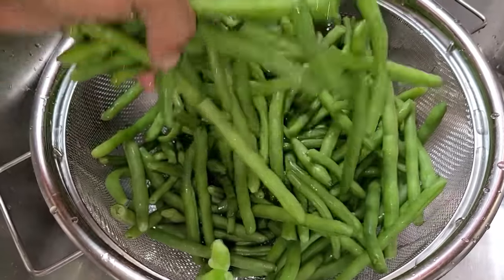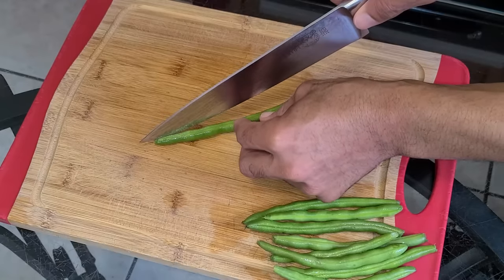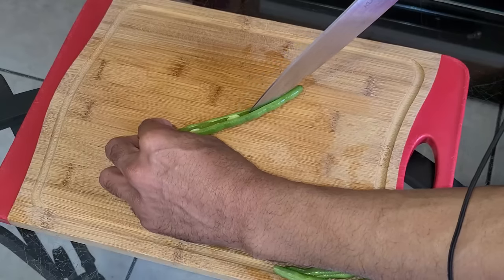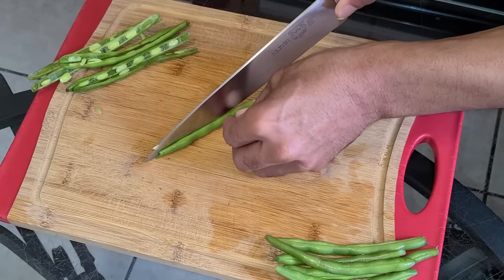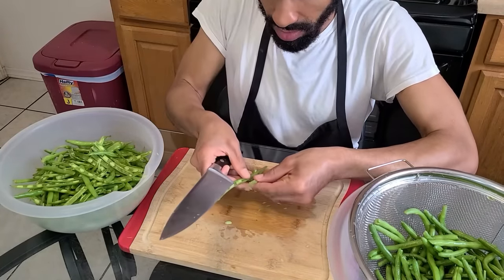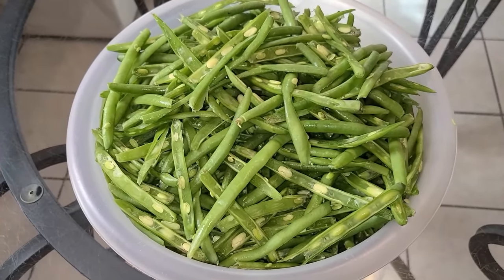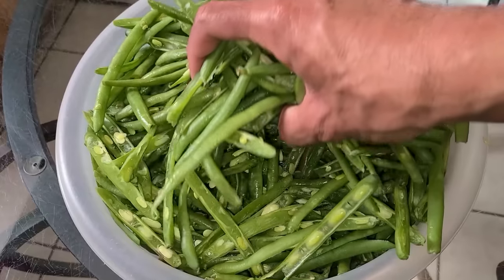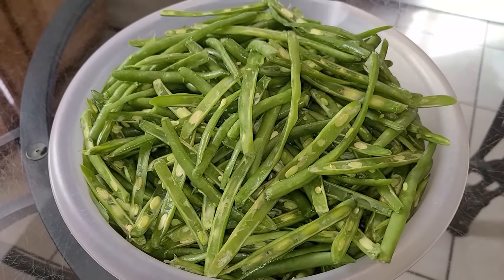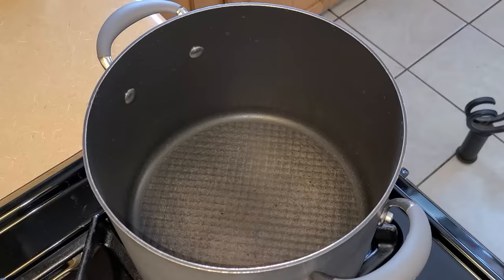Next, we're going to take each green bean and cut them horizontally — we're basically cutting them into string beans. This is how the green beans look after cutting each and every last one in half, all three pounds of them. This might look like a lot of green beans but once they go through the cooking process they're going to cook down. Preheat your fire to medium heat.